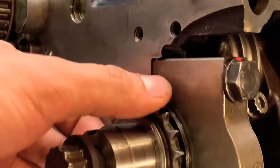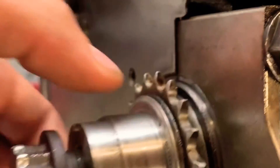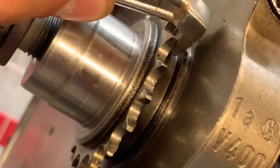Here it is — the 1.8T sprocket already installed. To remove it, it's not too hard. I have this Harbor Freight tool here. I had to grind off the edges to be able to get behind the sprocket, as you can see right there. Good tool to have.